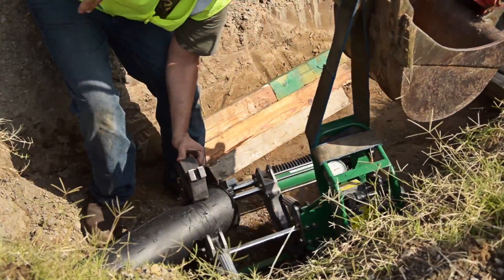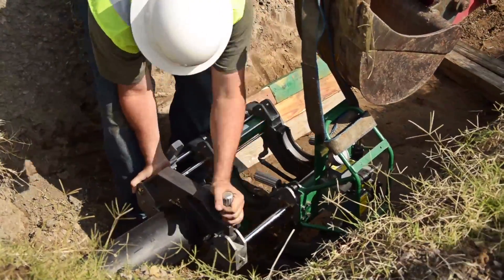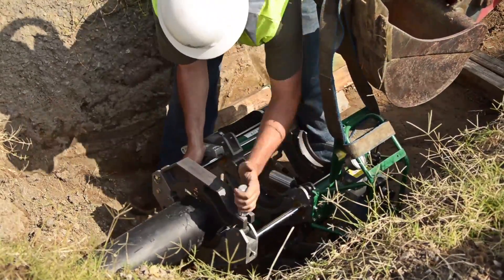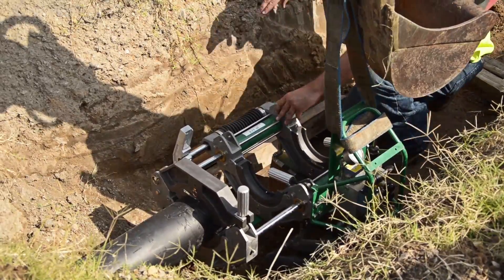Attach the top jaws and loosely clamp around the pipe. Leave enough pipe extending past the jaw so that we can face it properly, and then tighten the clamp knob. Block the carriage from underneath for stability and support.